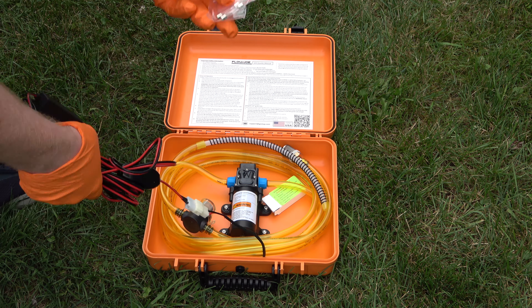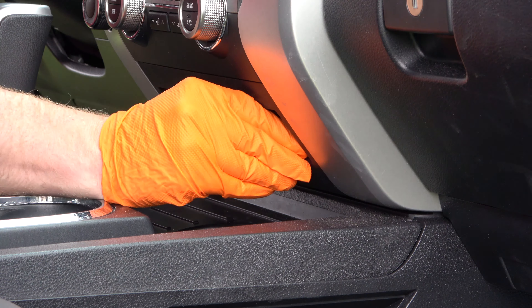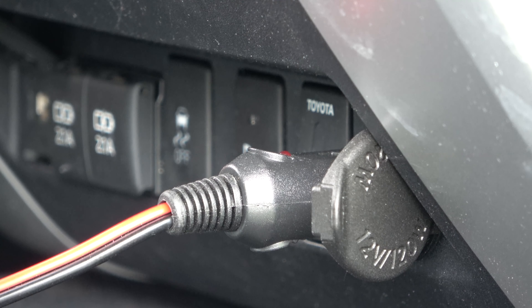They even give you extra fuses for the unit, which is nice. As a side note, you want to turn on your vehicle's accessory power because that's going to power on the adapter. Make sure you do that so you have power running through the line.